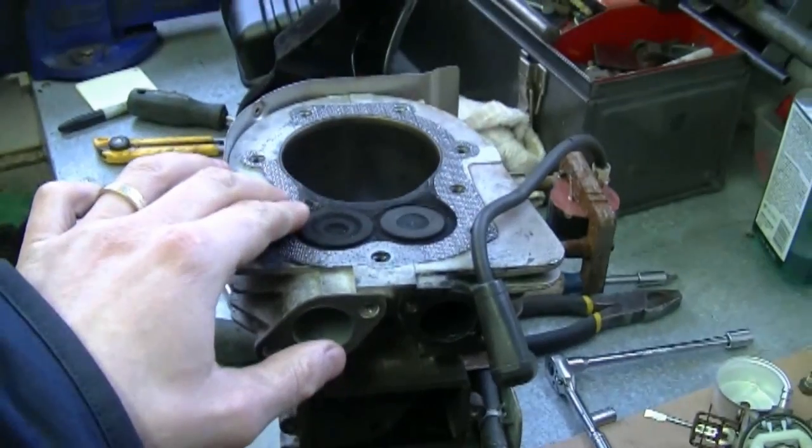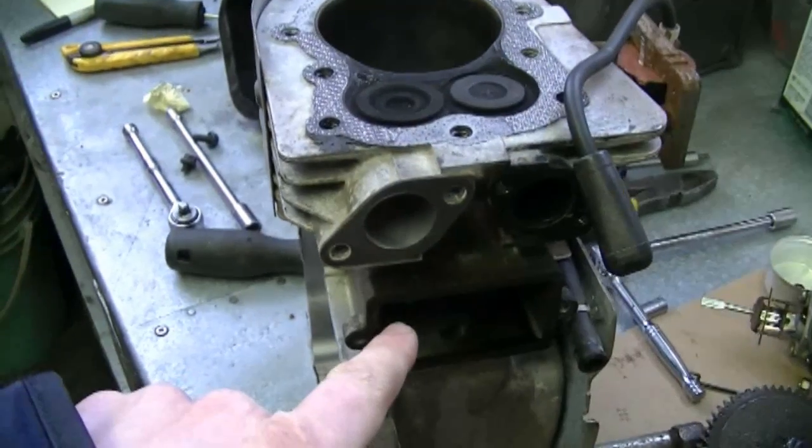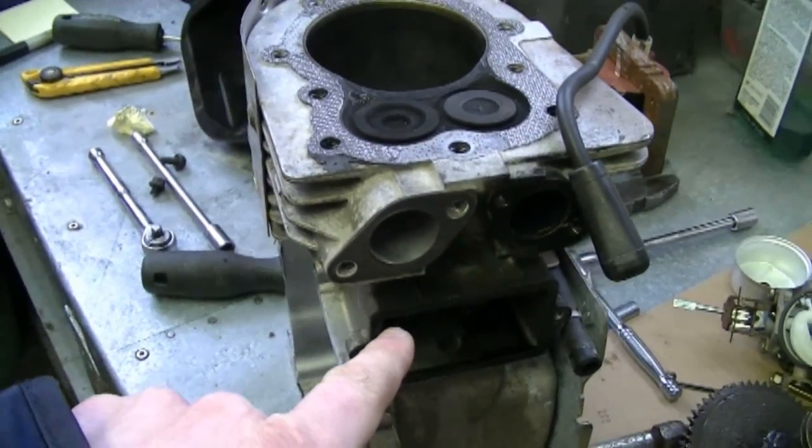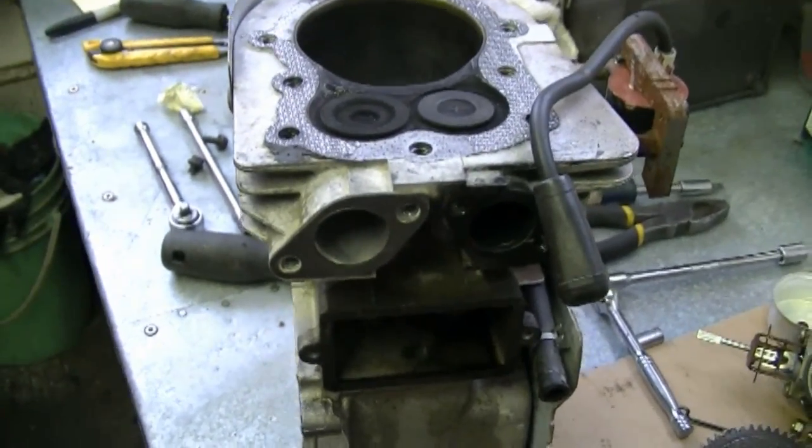If it puffs smoke when you throttle up, it doesn't necessarily mean it's burning oil. If you notice that you're always adding oil to your snowblower, then obviously it's burning oil. Now, is it the rings or the valve guides? It could be both. First, I would check the valves to make sure they're not loose in the valve guides, and while you've got the engine apart, you might as well put new piston rings in. Remove the valves — if you've got a flathead like this — by going in and removing the springs. I do have a video that shows how to remove the valves on a Tecumseh engine.